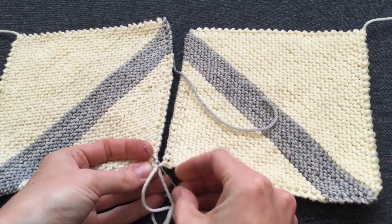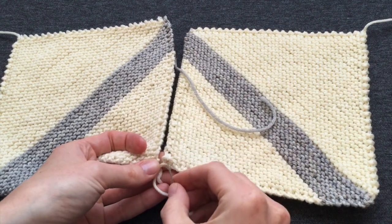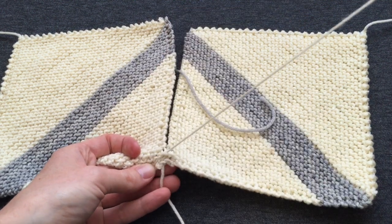Pick a bump quite close to the edge so there's not a lot of selvage, and I work with the right sides of the work facing so I can see how the seam looks as I create it.